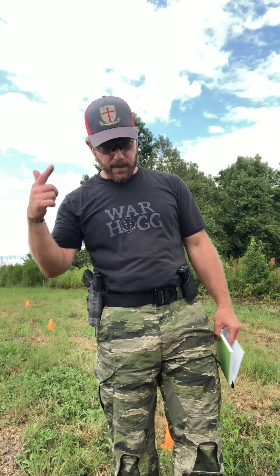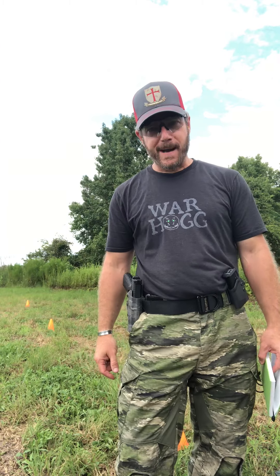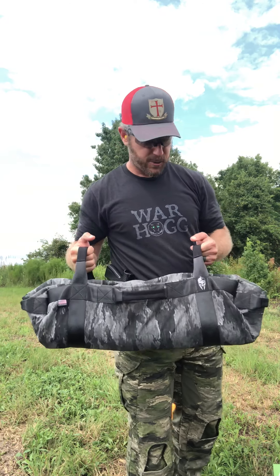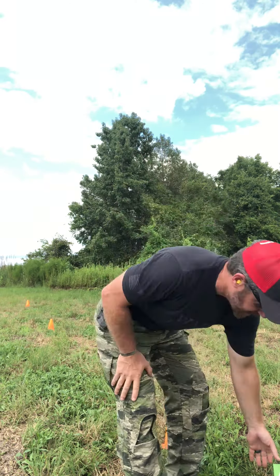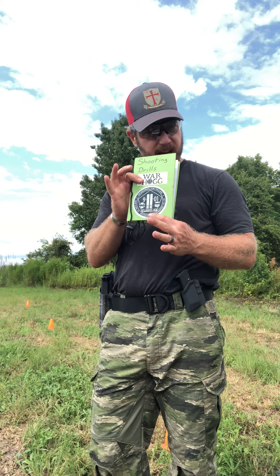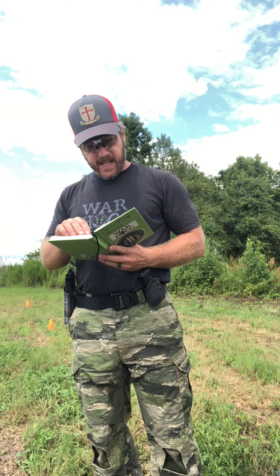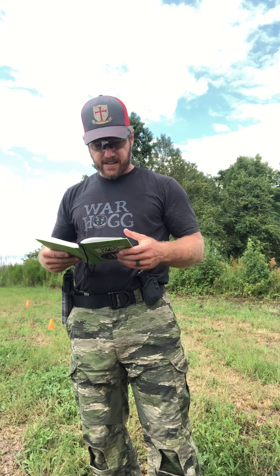Rick Hogg with Warthog Tactical here at our undisclosed Warthog training location. Big shout out to Combat Buckles for the hat, and a big shout out to Tax Camo - thank you for the new Brute Force bag. We'll talk about the bag during today's workout. Make sure you have your training book so I can read right out of here and give you a gist of what's going on.